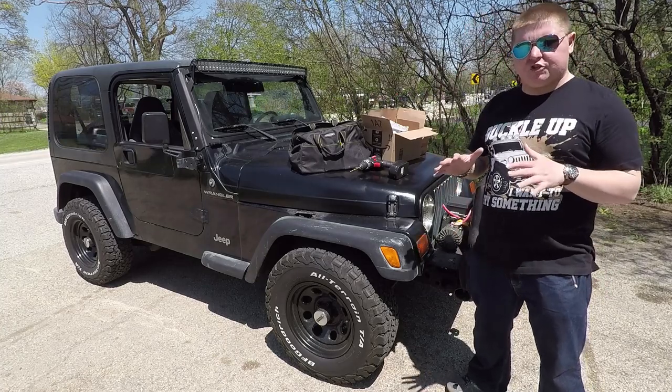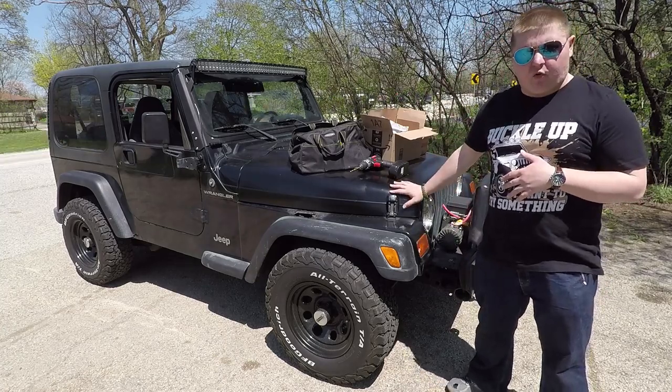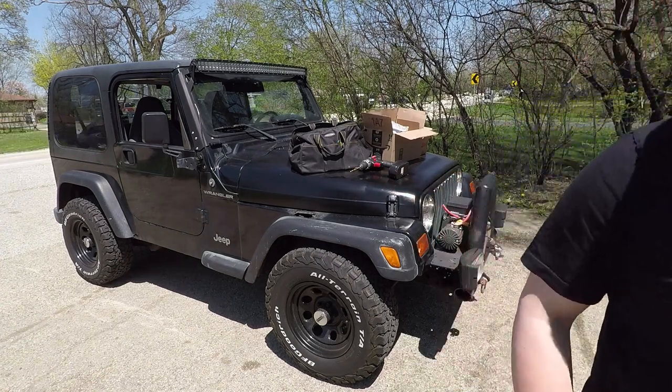Welcome to Michael and Games, and welcome to another Jeep video. I'm going to be installing a new horn on this thing. Let's check it out. I think you guys will really like this one.